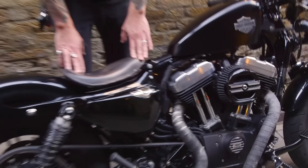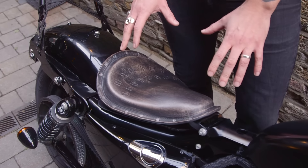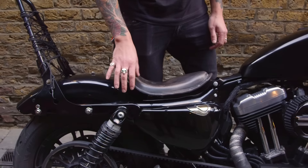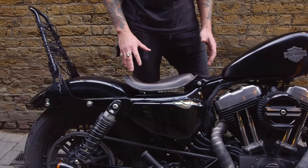Moving to the seat — I didn't like the standard seat. I really wanted a bobber leather saddle, so I got this Mother Road Customs seat. Really like it. Not the most comfortable seat but sometimes you just need to compromise to get the looks.